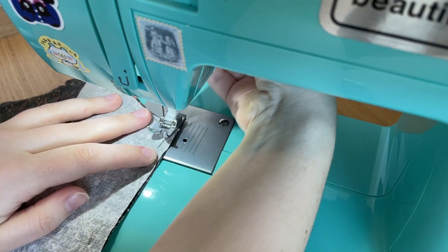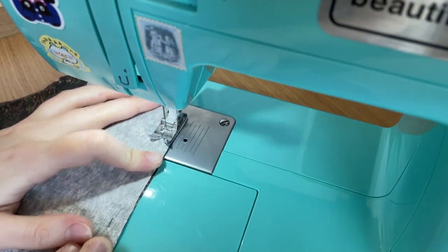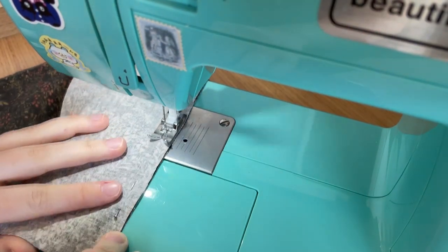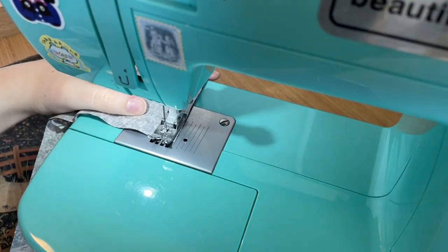Then we can sew that all together. I'm just using a simple straight stitch and using the side of my machine foot as the seam allowance, because that's my favorite thing to do. If you've seen any other video, this will not be a surprise to you.